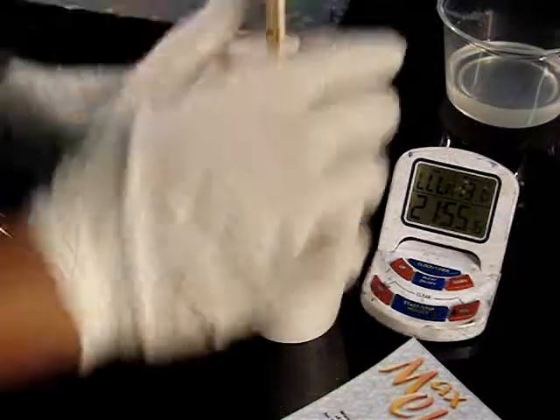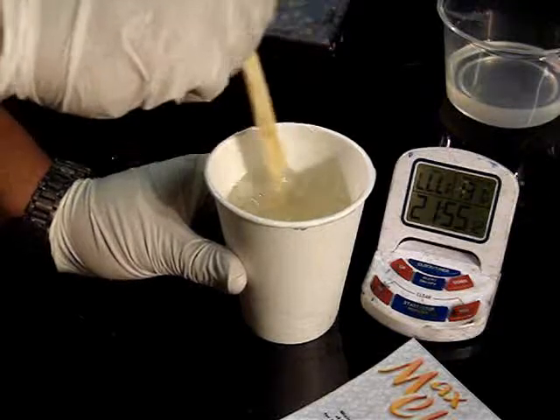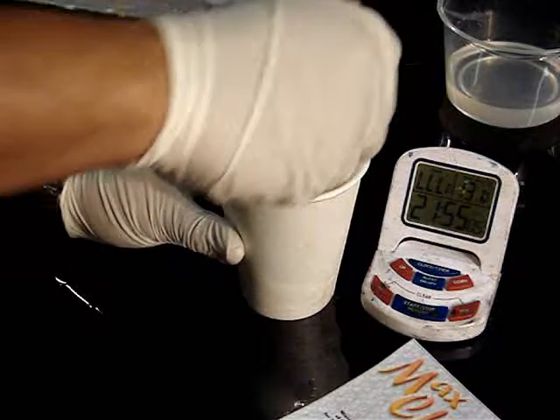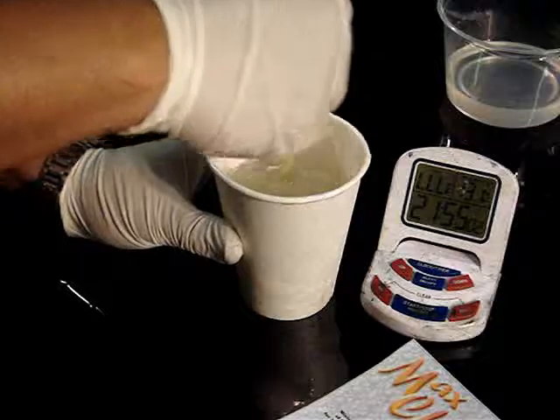Now we've given ourselves a good guarantee that this is going to be a thoroughly mixed material. Give it a couple more stirs — again, very slowly.